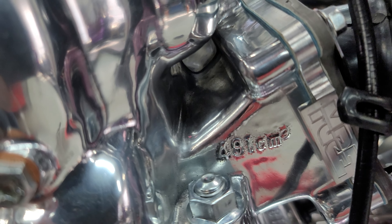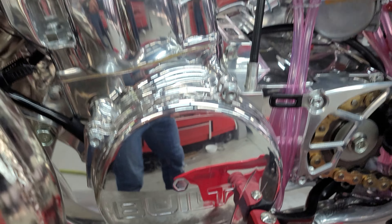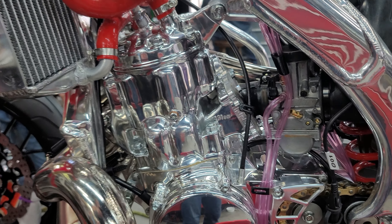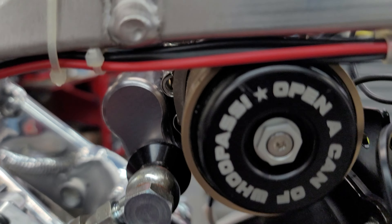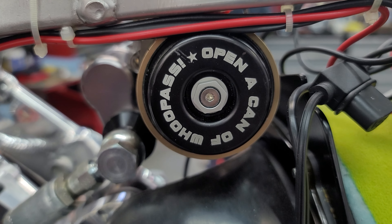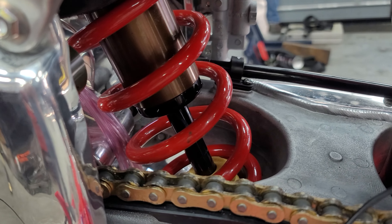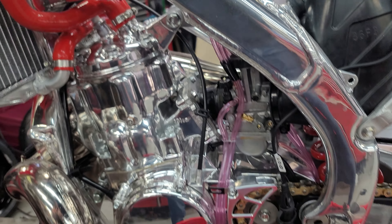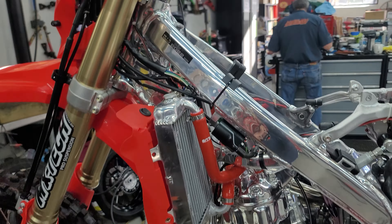Malara Race Engineering made the intake. The cases are by Built500.com — the godfather, AJ Wagoner, made the cases. It's got our favorite carb, the Kian Air Striker, and the twin air filter. Open a can of whoop-ass — that's the reservoir for the shock. It's got a sense of humor. This thing is just polished aluminum swingarm. Guys, this is a brand new 2022 CR500 AF. It doesn't get no better than this.